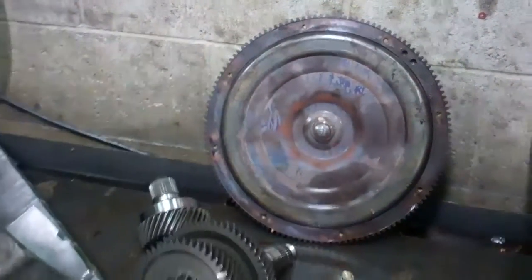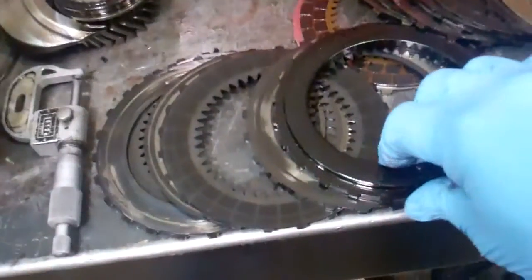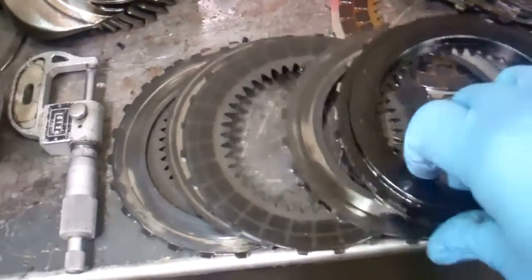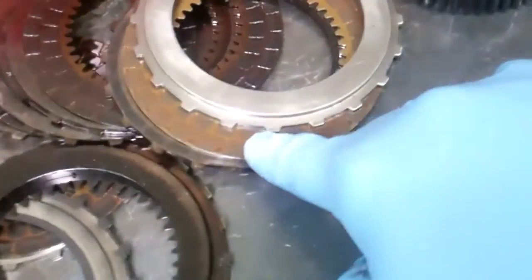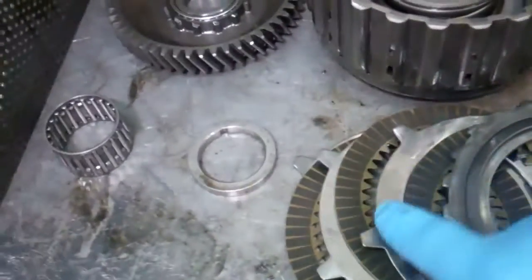That released an excessive amount of friction and metal throughout the transmission, which then in turn, you can see, burnt up your clutch packs. They should be this color here — you can see they're black throughout all the clutches, where you can see that they were overheated.